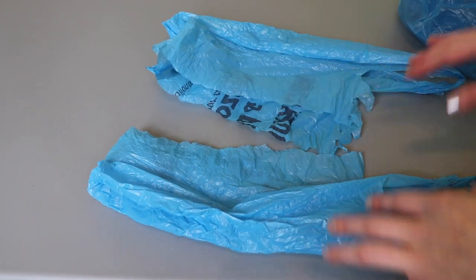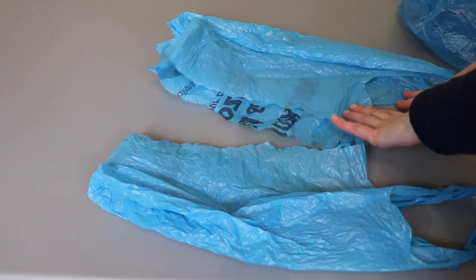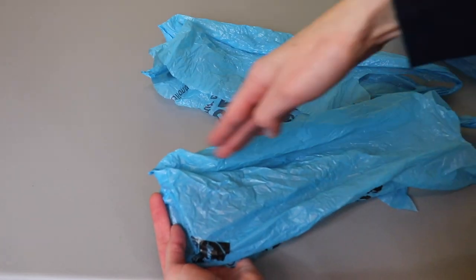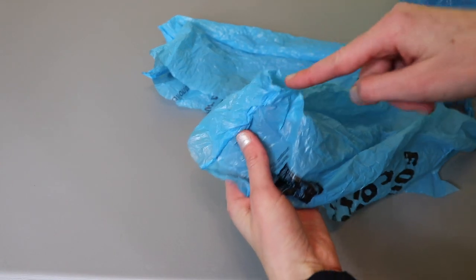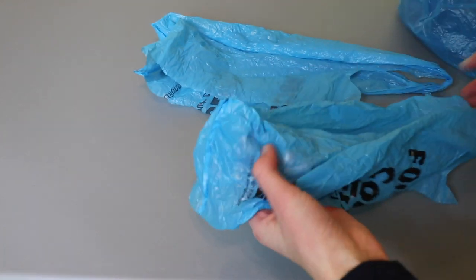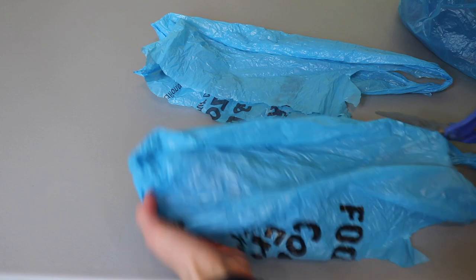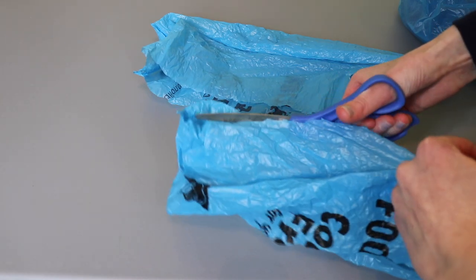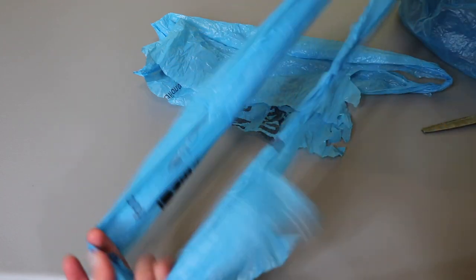Now we have two half bags. We're going to turn each of these into a giant loop. To do this, cut a slit down the middle section. The trick is to find the corner of the bag — we don't want to cut beyond where the seam is, because the seam gives stability. But everywhere above the seam, we want to cut. You could take your scissors and snip all the way down to that seam to make your first jumbo loop.